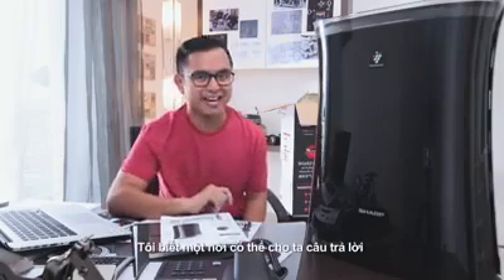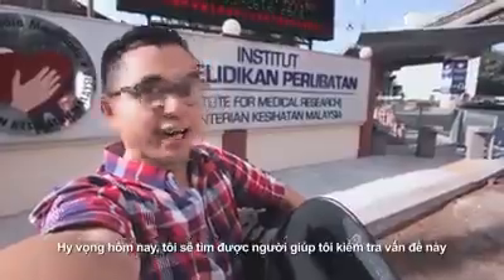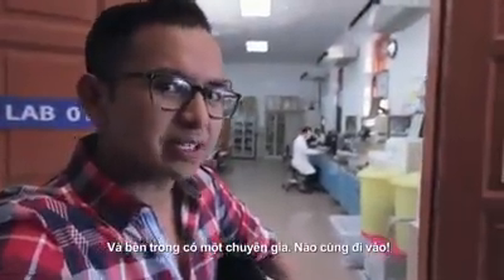I know just the place to find out. So we're here at the research institute. Hopefully I can find someone to help me out with this thing. Come, let's go. I'm supposed to look for lab one. And the doctor is inside as well. Come.